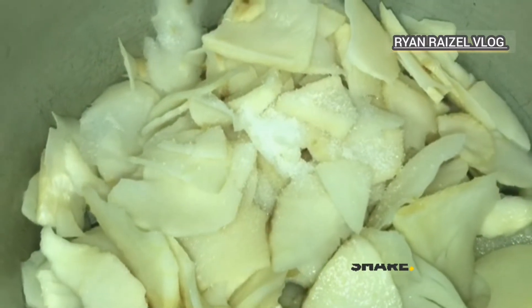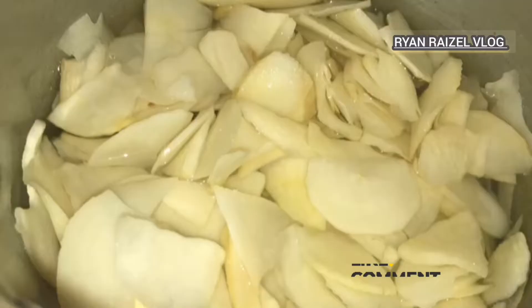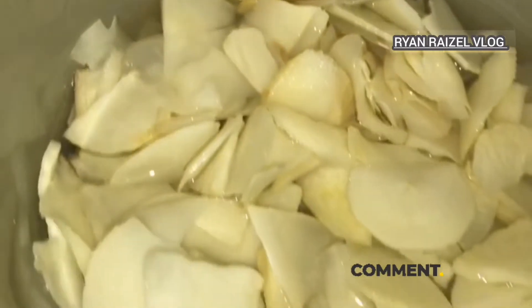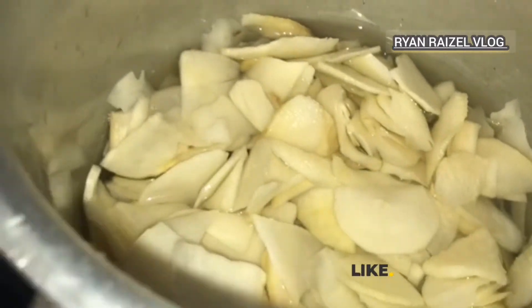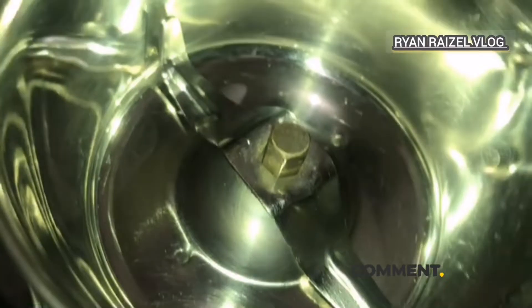We are going to cut it all the way. This is how to make a paste. When the paste is made, we will make 1-2 portions of the paste. We will make this paste.